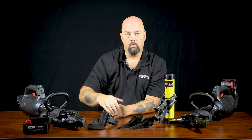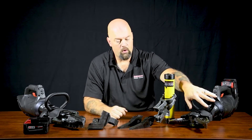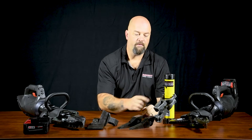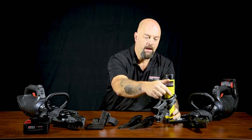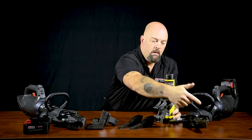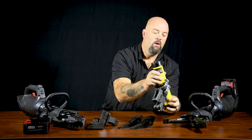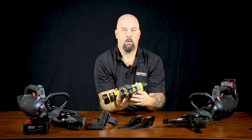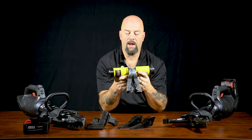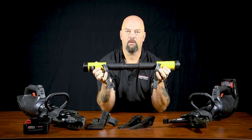Genesis 11C removable tips. Let's talk about the fixed tip version. This version does not offer any of the accessory tips; however, it does offer the Genesis mechanical ram. This mechanical ram can be attached to the end of the tip by simply sliding the pins out, putting them into the holes, and attaching the ram to it. The Genesis 11C normally offers 11 inches of spread on either version. By adding the mechanical ram, we get an additional 15 inches, for a total of 26 inches of spread.